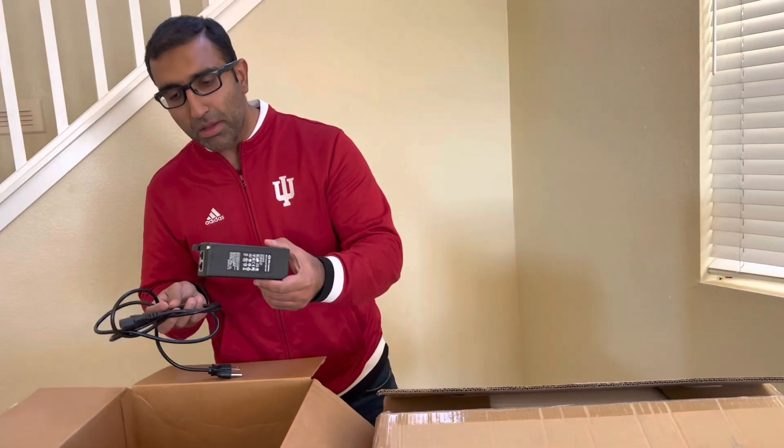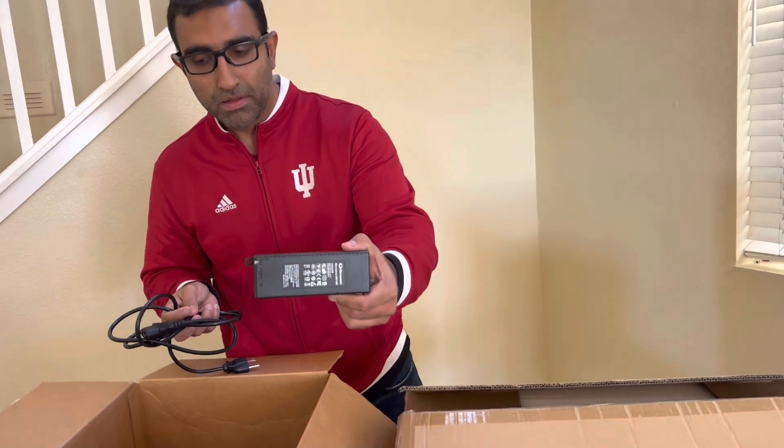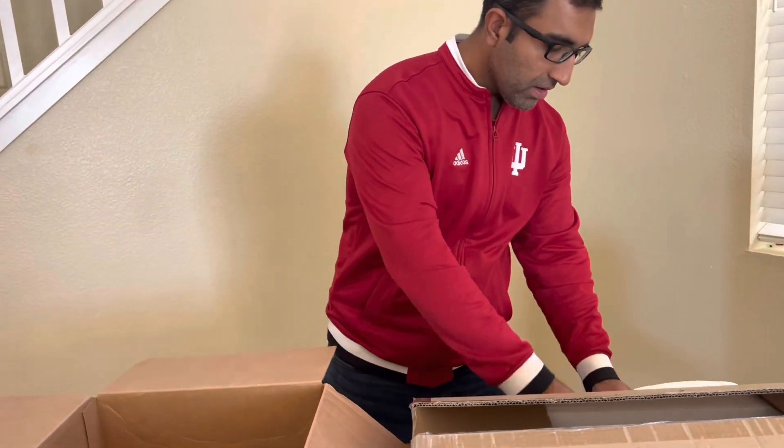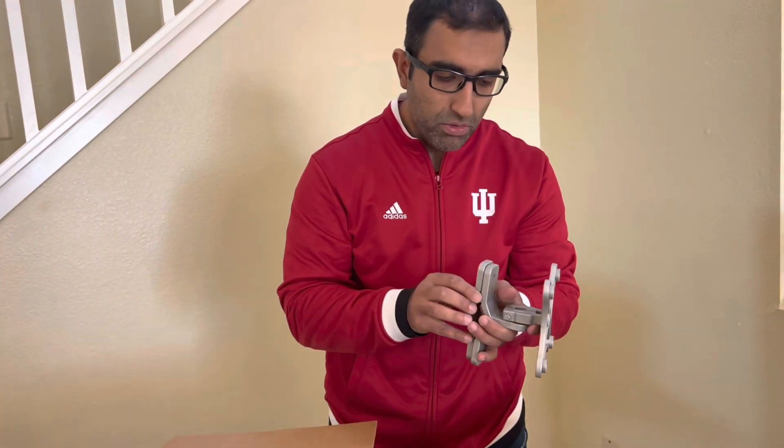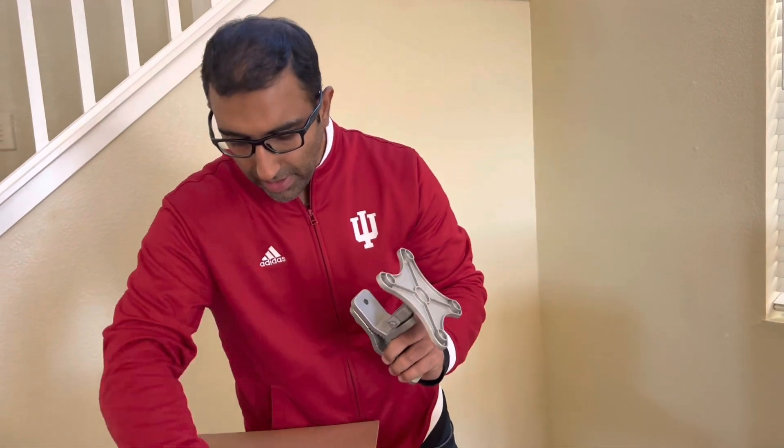The PoE adapter will also come in the box. There will also be installation brackets that are very easy to use, and it comes with the right nuts and bolts that you need to attach to the base station.